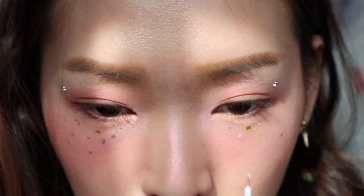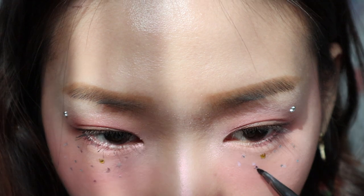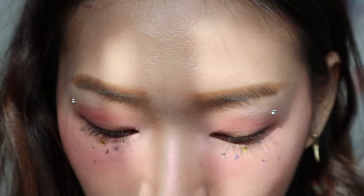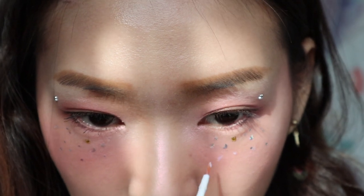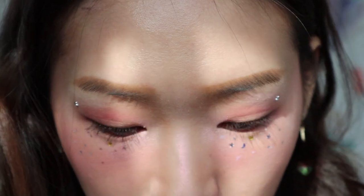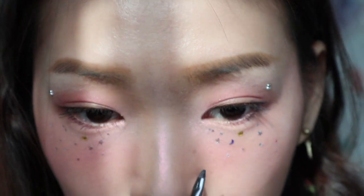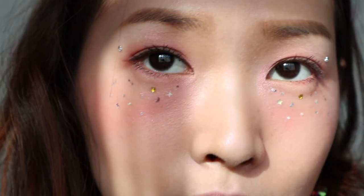I'm going to place a moon over there, and then a big star. Now the moon and star are done. I'm going to put another star on that, and the rest will be little dots. By the way, I got these stars, moons, hearts, little dots and tiny little stars from Daiso — and it's quite cheap, so just check it out. Ta-da! I'm done with my eyes.